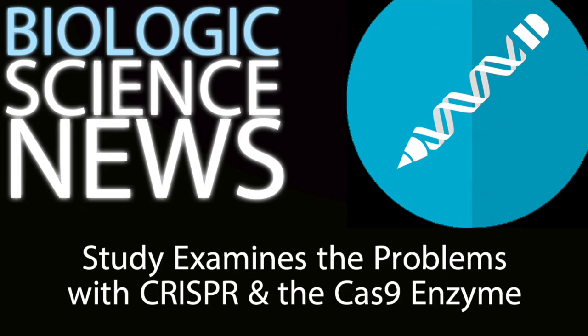The study that I want to tell you about analyzed the CRISPR mechanism to figure out why this was happening — what, specifically, on a molecular level, was causing the CRISPR-Cas9 enzyme to be so sloppy, and what could be done to fix it and make it work better?